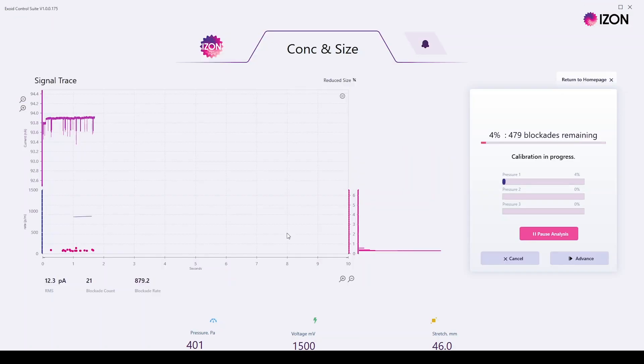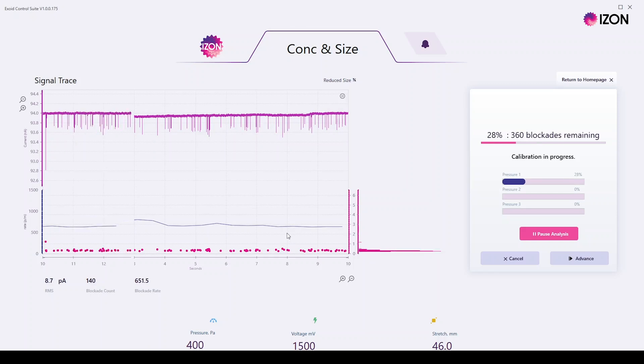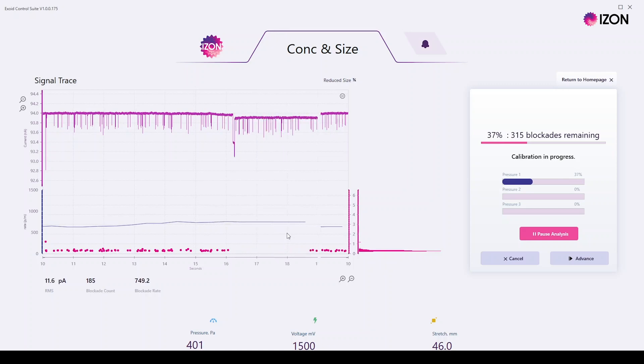Because increasing the pressure decreases the signal-to-noise ratio, one thing to watch out for during the multi-pressure calibration is the size of your blockades at the highest pressure. This will be 400 pascals higher than the first pressure applied, so during the ready-to-calibrate step it is a good idea to check the size of your blockades at the higher pressure to see if they are still larger than 0.2 nanoamps in size.